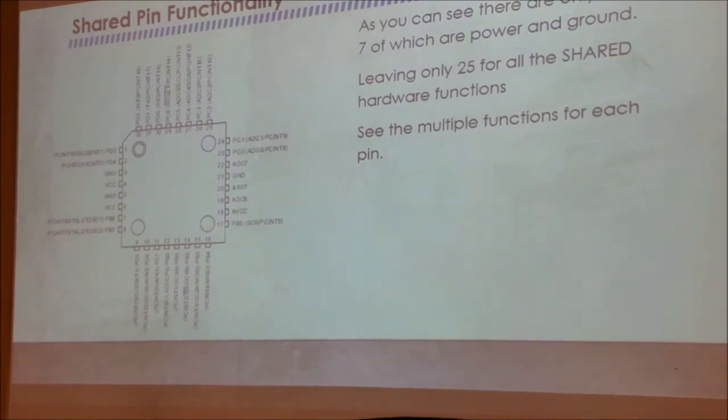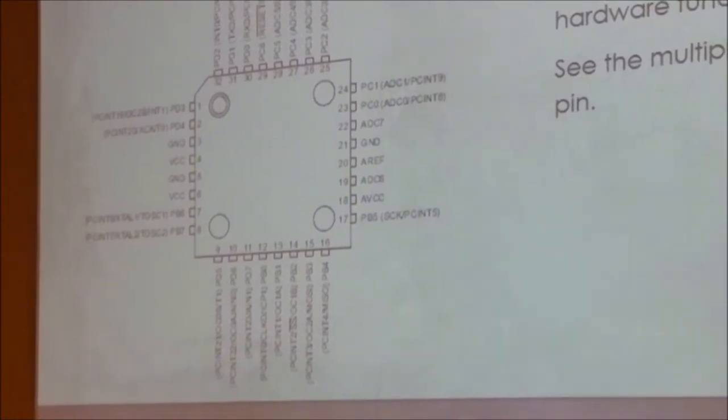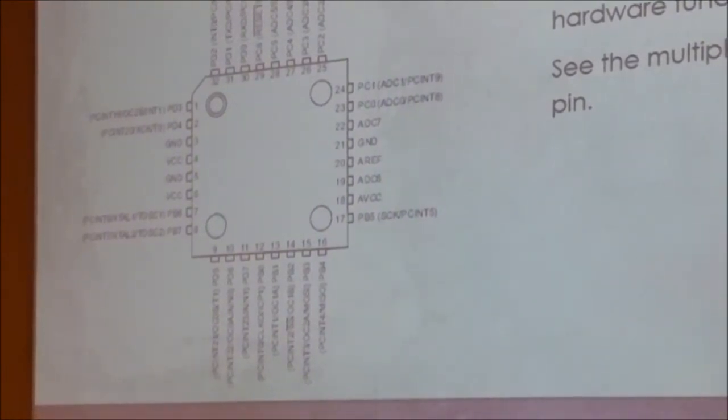Here's a picture of the actual IC. On most pins, there's more than one function. Of the 32 pins, only 7 have a single function, and 25 have shared functions. For example, the bottom pin shows PCN7 (pin change interrupt 7), crystal, and timer oscillator 2 — but you can only use one of those functions at a time.